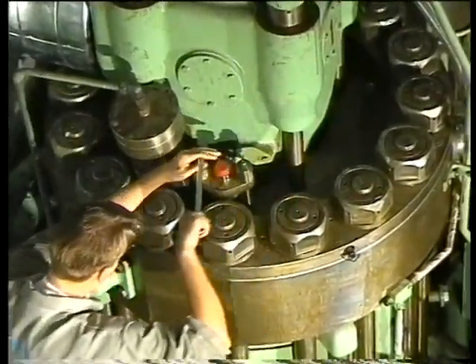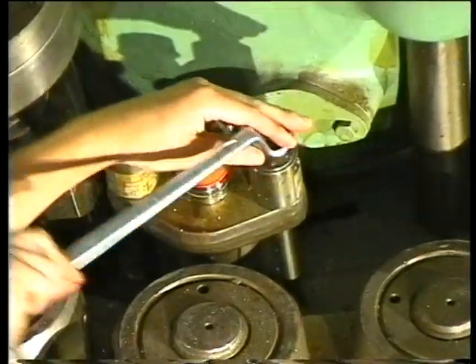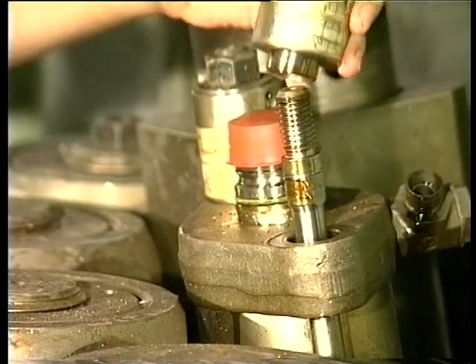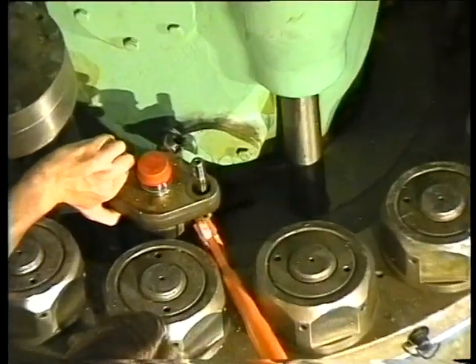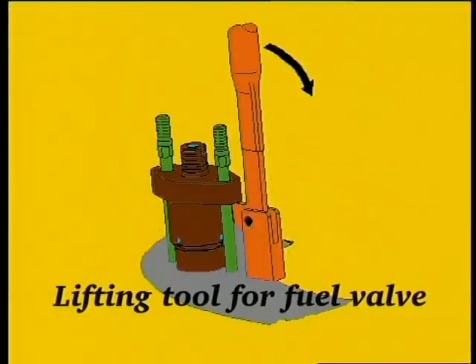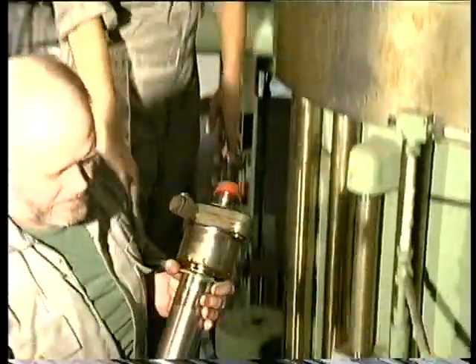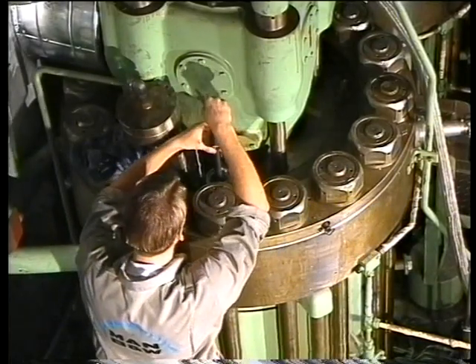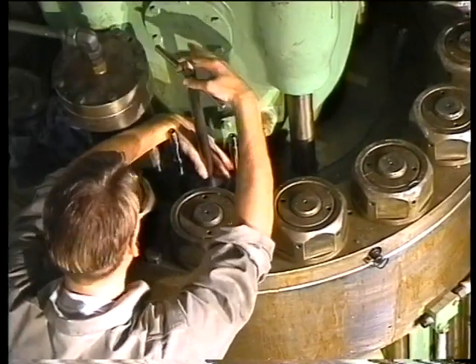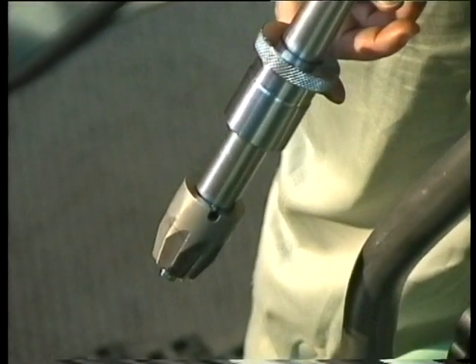Unscrew the retaining nuts and remove the spring housings. Remove the fuel valve from the cylinder cover, using the lifting tool if the valve sticks. Thoroughly clean the fuel valve bore in the cylinder cover.